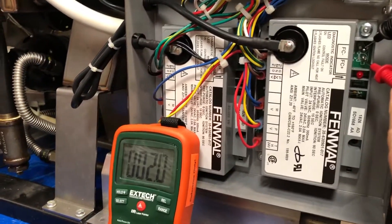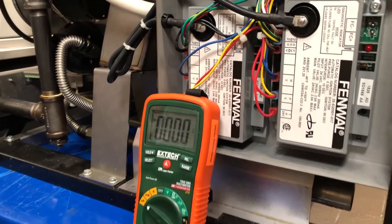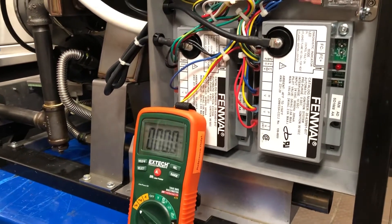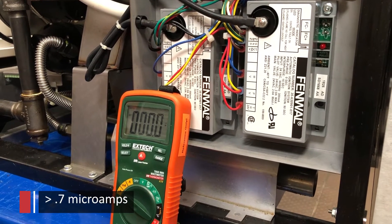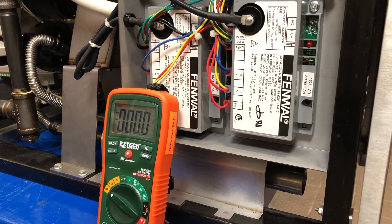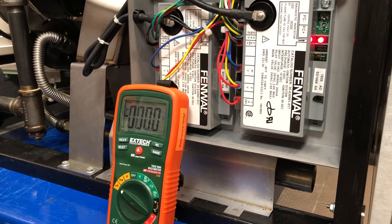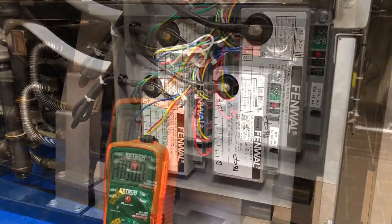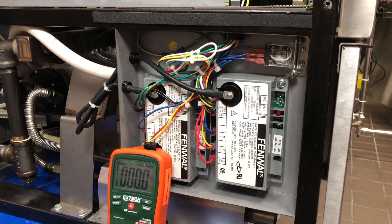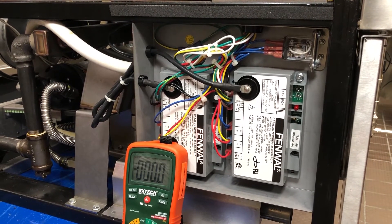And you can see that we have 2.0 microamps. The required setting that we need for our Fenwall ignition module is a minimum of 0.7 microamps. But generally, we like to see at least 1 microamp range. That's going to give us a good reading that we'll be looking for. However, keep in mind your ignition modules could be in different locations depending on which model you're working on.